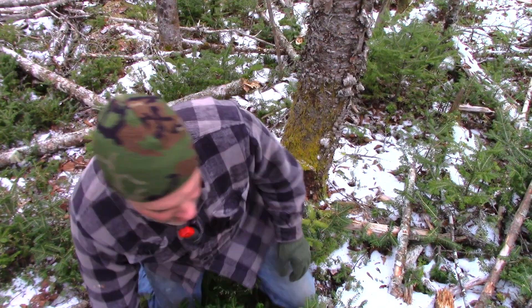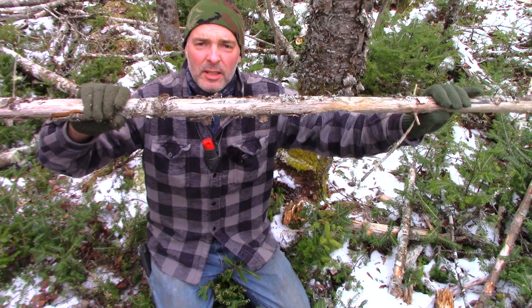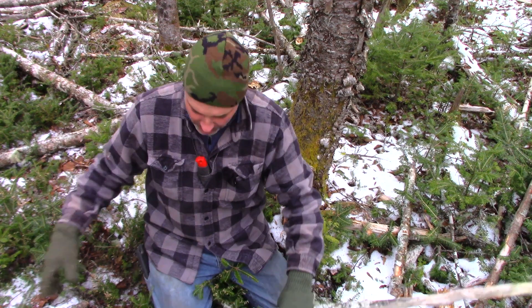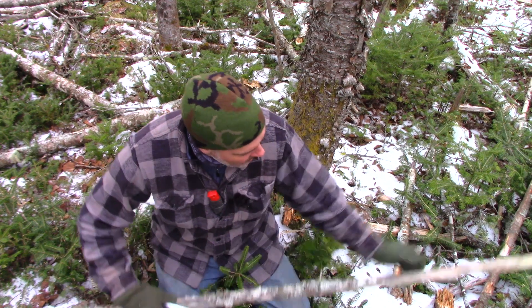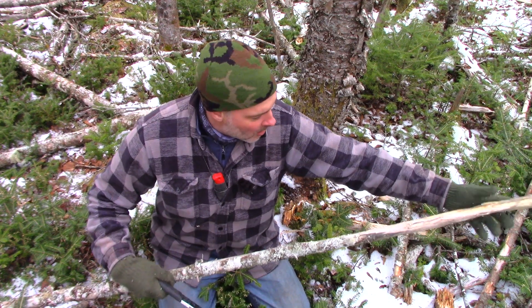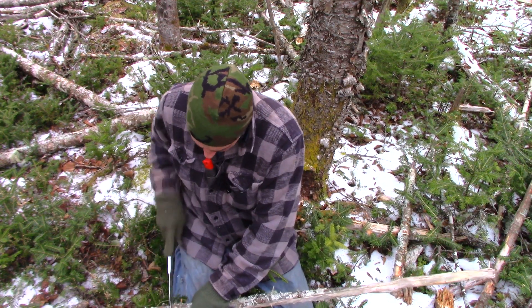The first step in this process is to find a dead tree — literally laying on the ground. A dead tree, reasonably sound, not super rotten. And you're going to want to cut that into about — think about your armpit to your chest — about four feet lengths. Two four-feet lengths.